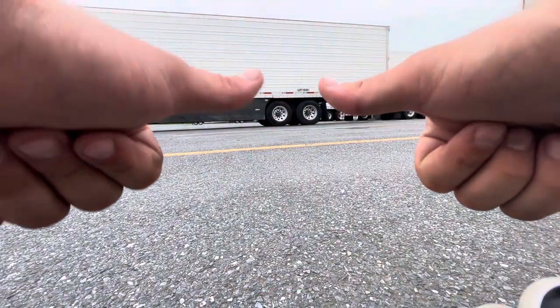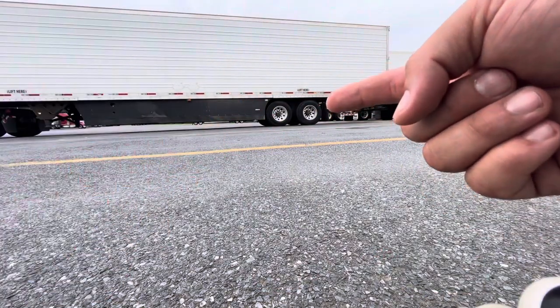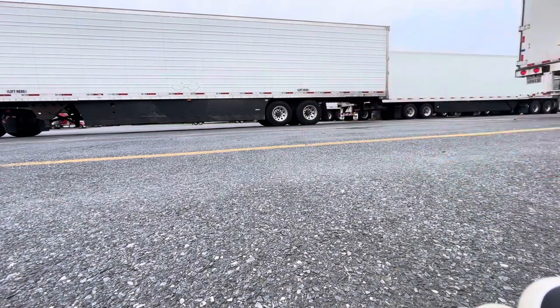I'm going to set up the tripod for you guys so you can see. I've got the camera all set up — make sure you're watching this part right here. I will actually slide these all the way to the back, and then I'm going to slide them all the way to the front for you guys. If you are not already subscribed, go ahead and click the subscribe button, and turn your bell notifications on so you know when the next video is coming out.